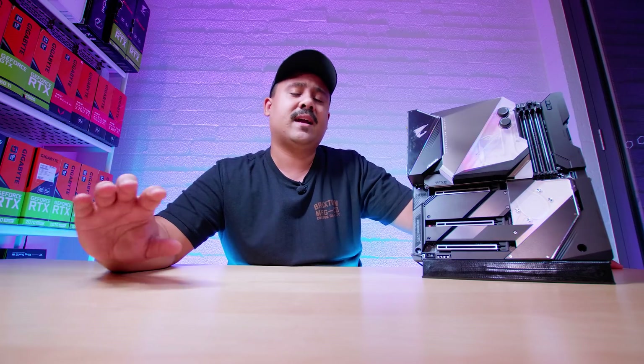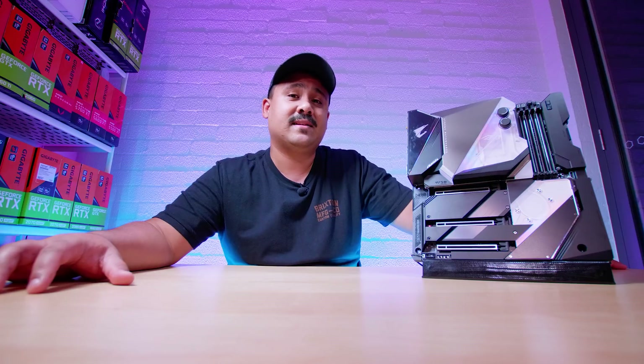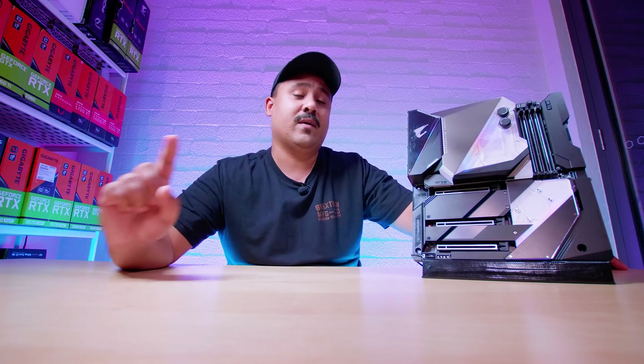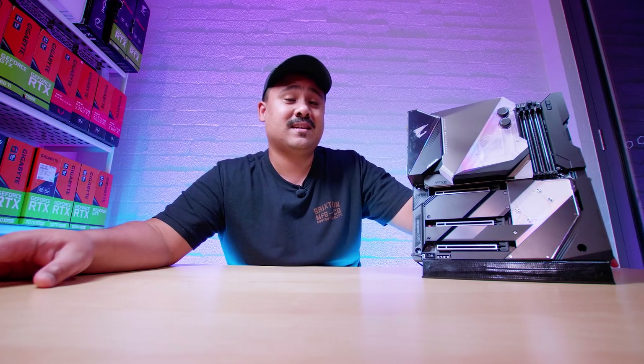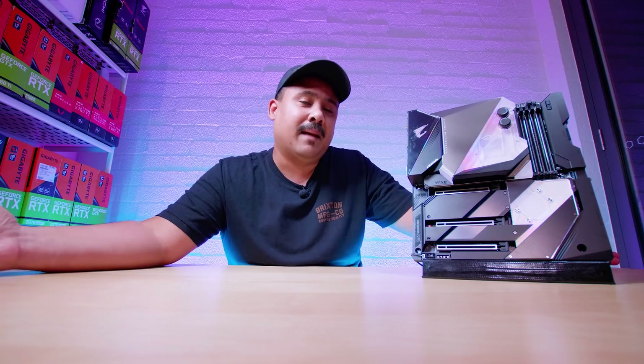I hope you guys enjoyed the overview and the first look at the Aorus Z490 Extreme Waterforce. It's an absolute beast of a board, completely over-engineered — and I know I've said that multiple times, but it really is crazy for a desktop board. We can't discuss anything to do with the new Intel CPUs at all just yet. When we're allowed to talk about it, we'll be doing all of the normal benchmarking and testing that we usually do when a new series of CPUs comes out. As for pricing, there's no pricing available just yet and no word on availability. I asked Gigabyte for that info, but even they don't know how much it's going to cost yet. I'll update you guys when I have more info.